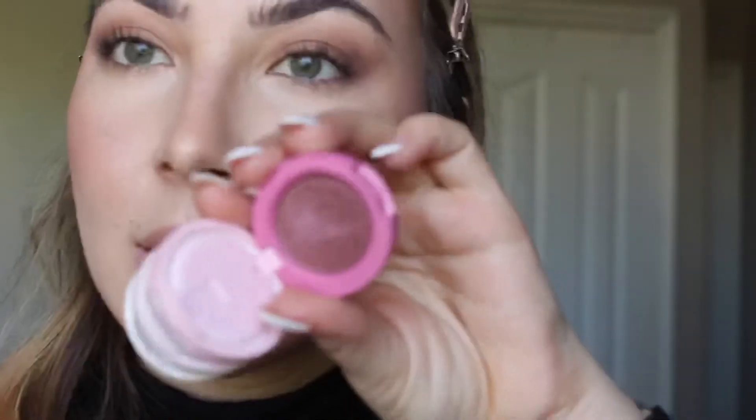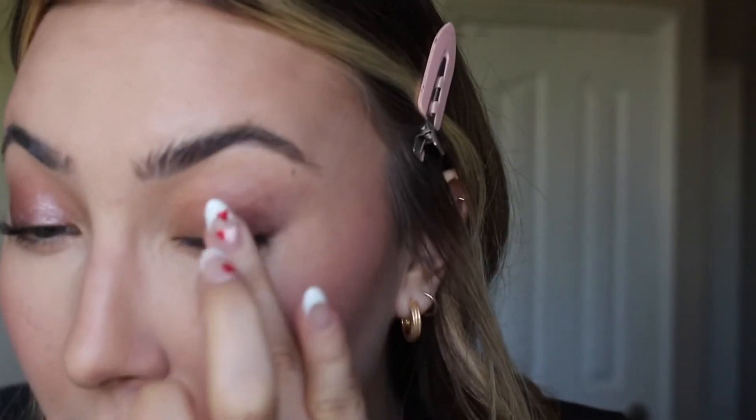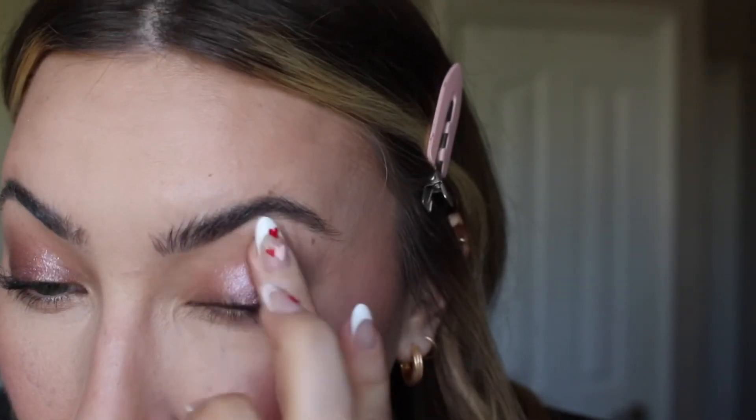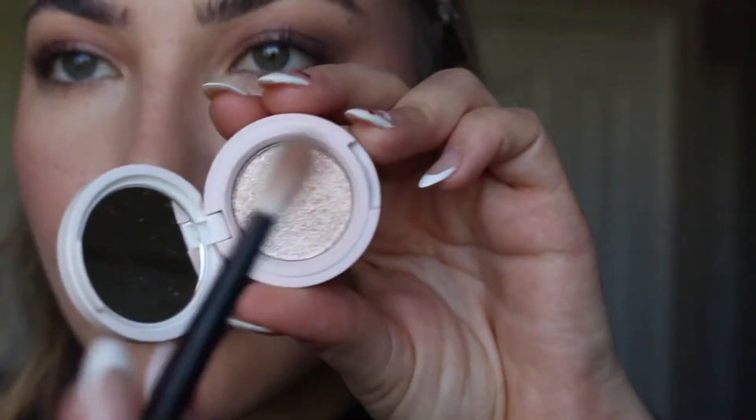Here's my favorite product — the Kaja Bento Box in 01 Rose Water! Taking the darkest shade and applying it to the outer third of the eye, blending with fingers for the best color payoff on sparkly shades. Then the middle shade — it is so beautiful. Going back to the darker MAC shade in the crease to blend everything together, get rid of any harsh lines, and re-emphasize that V shape. Then the lightest Bento box shade on the inner corner for extra sparkle.